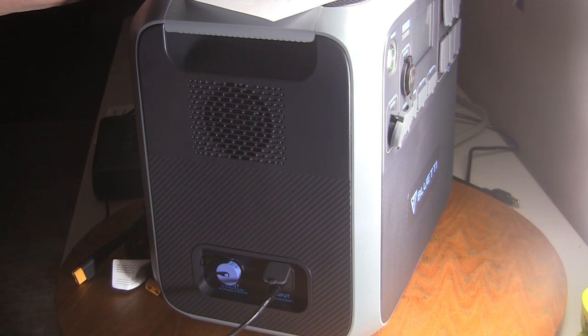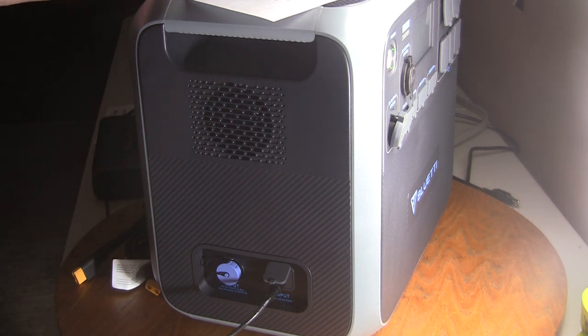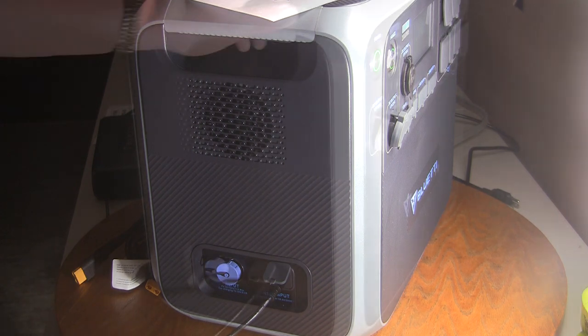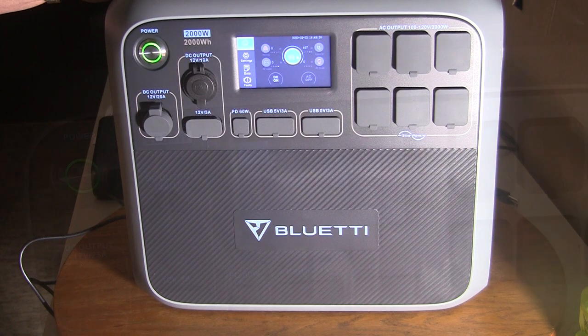With the battery option the unit even has a built-in shut-off so it won't discharge that battery fully. You can even be charging this unit while using its various outputs at the same time. It's just an amazing piece. Getting back to the front, let's take a look at that touchscreen panel.